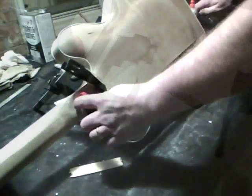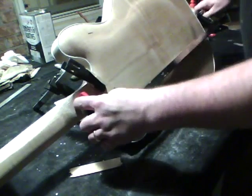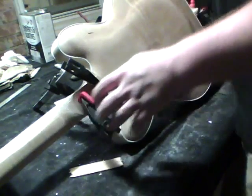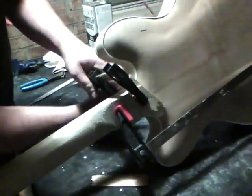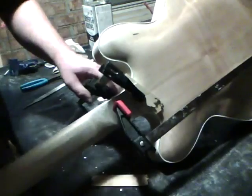Make sure that the first clamp doesn't interfere with that one. You can see here why we left that flat part on the heel of the neck and didn't shape it before — this gives us a flat area that the clamp can grab onto. Those two clamps should have it in place.